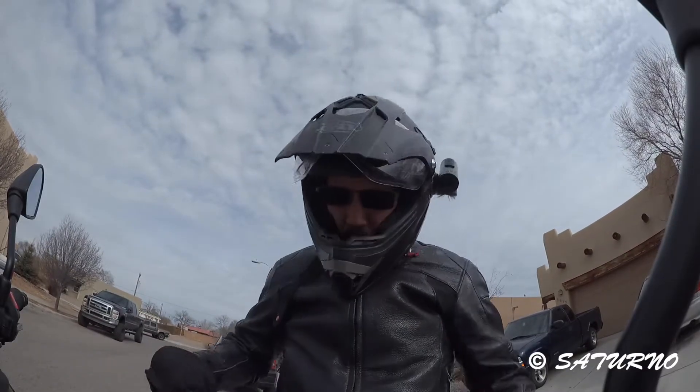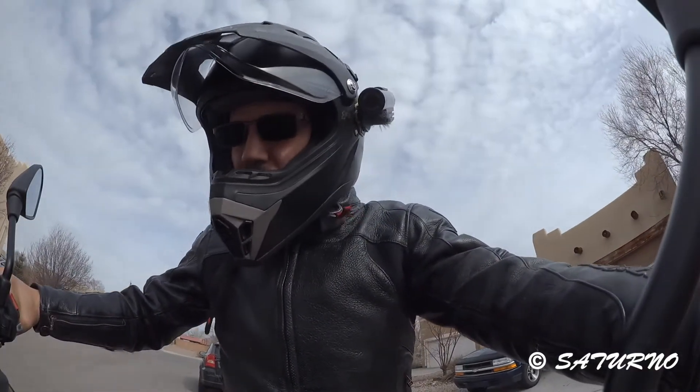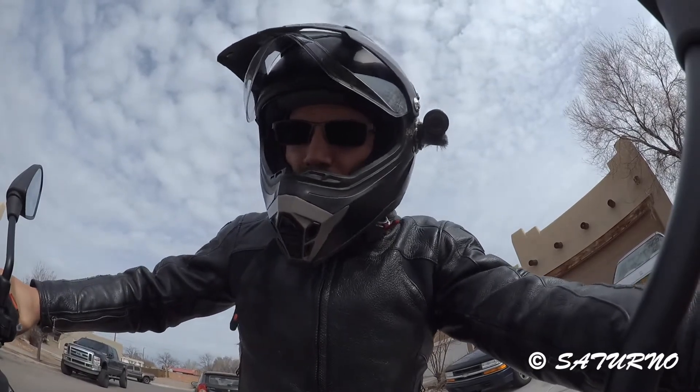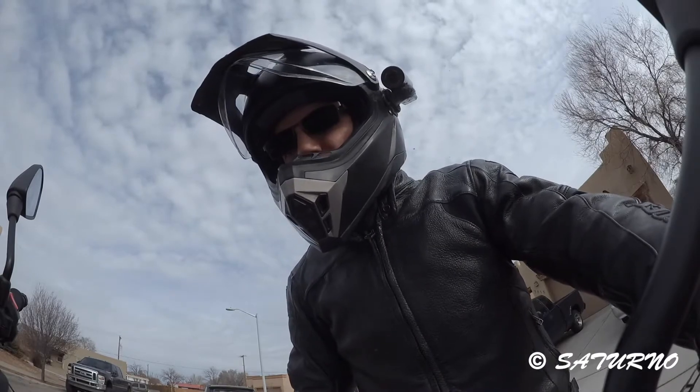Right away, this is not looking good for the manufacturer. My dash says that at this moment my estimated range is 48.2 miles — that's quite a drop from the 100 estimated miles the bike is supposed to get in the city.